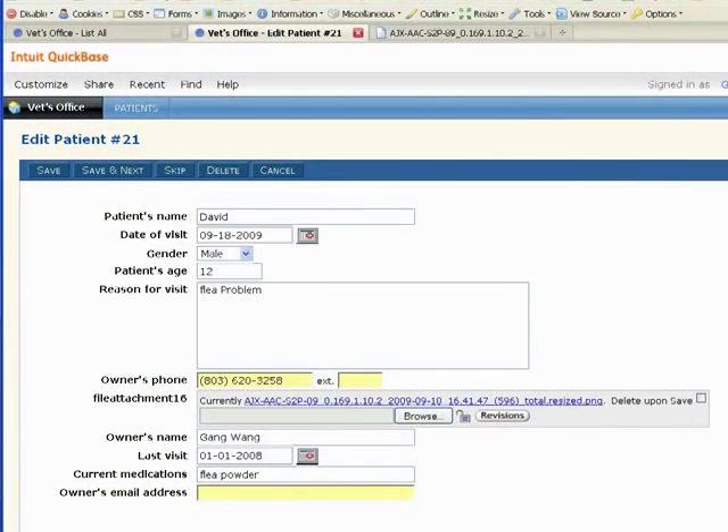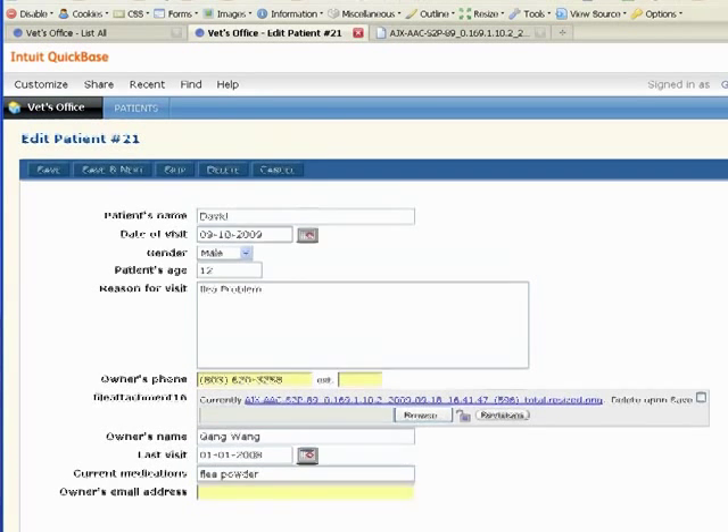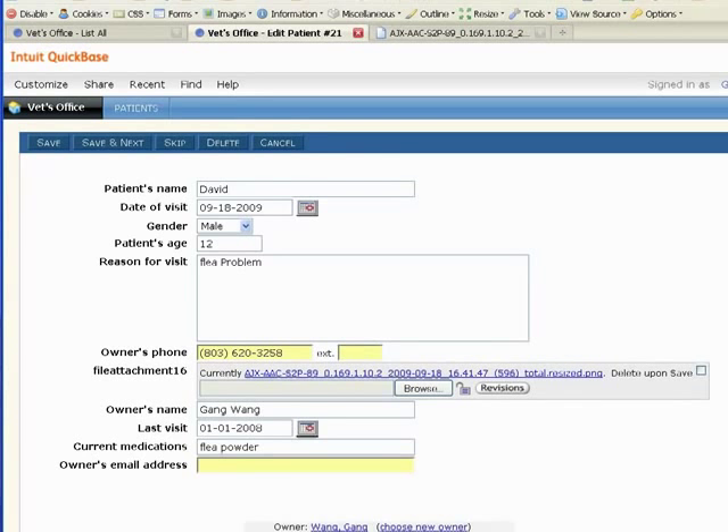Here's the picture. And also, you can do all the usual Quick Base things on the new record, for example, editing. Thank you.